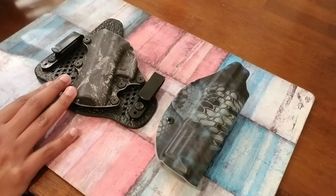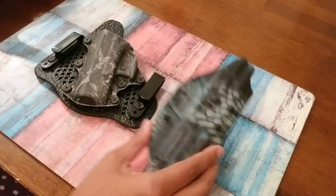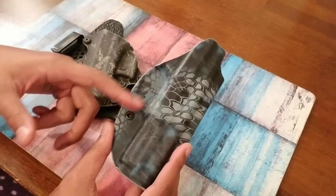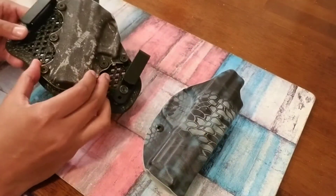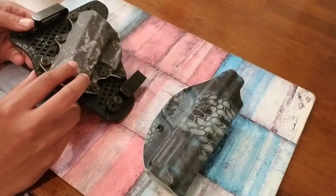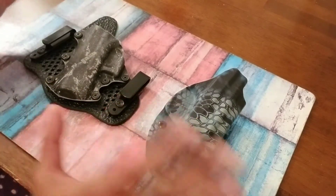Just to start off, I wasn't given these holsters — I actually paid out of pocket. I think this is the Light Tuck holster from Vetter and it was about maybe 60 bucks, plus a little extra for the Kryptek design. I think I paid about 60 or so for the Stealth Gear Revolution holster as well. So I paid for both of them and I love them both.